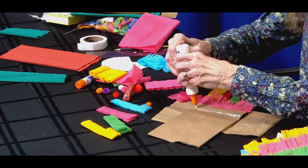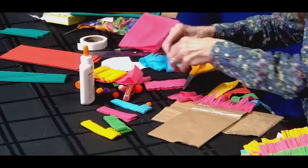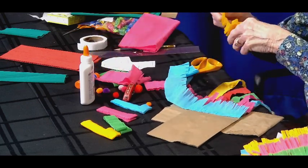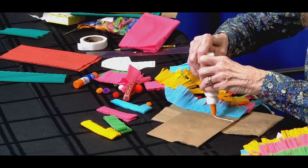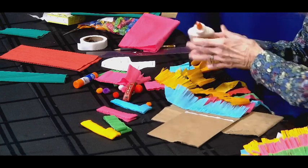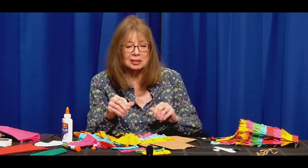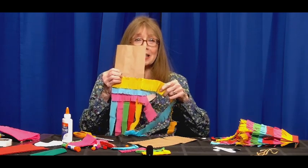We would just continue doing this. You can do the colors in any order you like — a rainbow effect or just a multicolor effect. The glue strip goes about one inch from the edge, just as a rough guide — not that it matters, you can do it any way you like. You can even cut a strip right in the middle and start a different color. Then we would do the whole bag and let it dry.